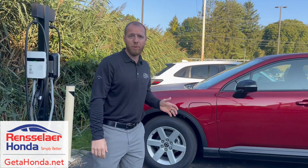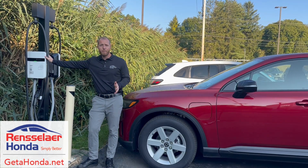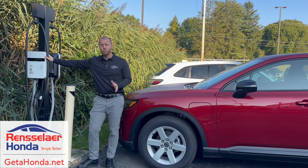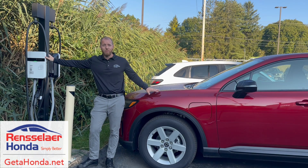The last charging method is the public charging station. Like I mentioned, Honda has partnered with one of the world's largest charging networks, so finding a charging station is super easy. The Honda Prologue is also DC fast charge compatible, meaning you can get about 65 miles for every 10 minutes of charge. That means you could get a full charge in about 45 minutes, or a half charge in about 20 minutes.